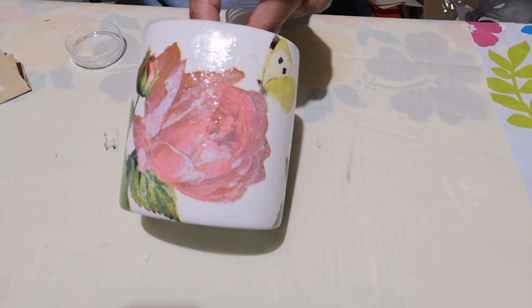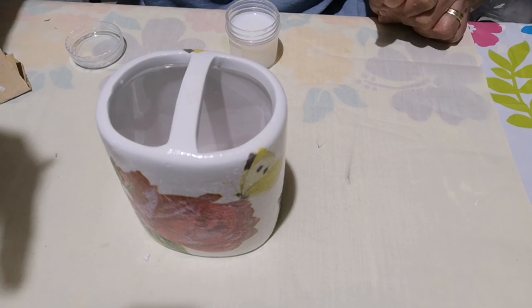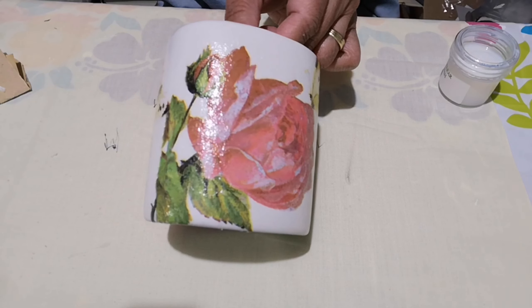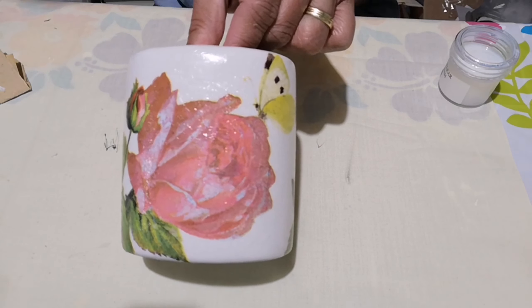First layer of Varnish — leave it to dry and then we'll come back for the second layer. First layer of Varnish is all dry and now I'll add the final layer, or the second layer of Varnish.